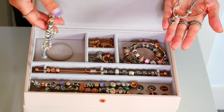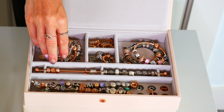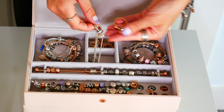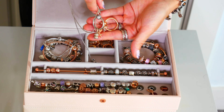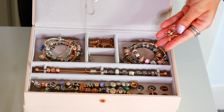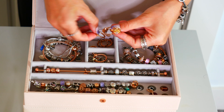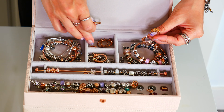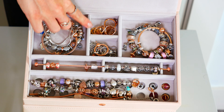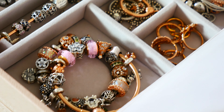The jewelry box layer you're seeing here is called the stackers charm jewelry box lid in the blush color, and I decided to use this to organize all my Pandora Rose jewelry. In here you'll see my different bracelets, you'll see the charms, in the middle section I have my Pandora O pendants which have little light accents of Pandora Rose on them. I also have my Pandora Rose rings in there. I'm thinking over time I might want to get a layer to keep my rings separately, but for now this works really well because it's great to see what I have.